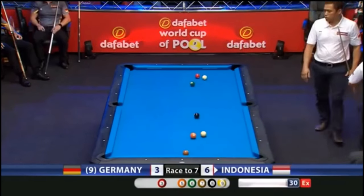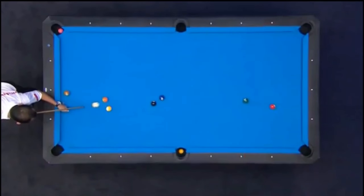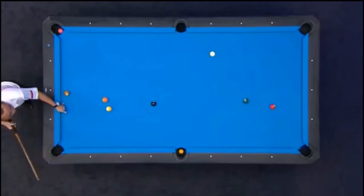Well, you can't play it much better — that is close to 100% perfection. This is brilliant. Shot of the tournament right there.